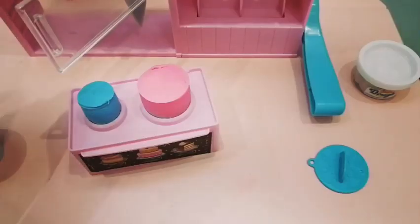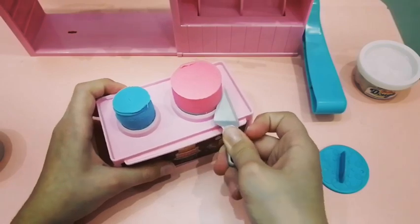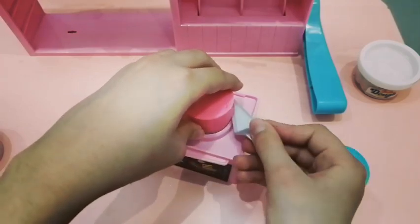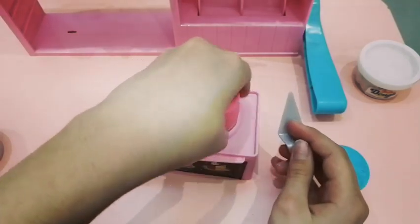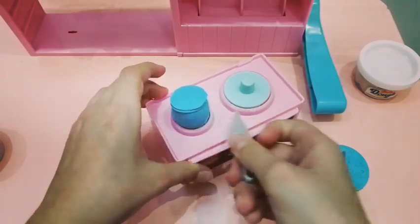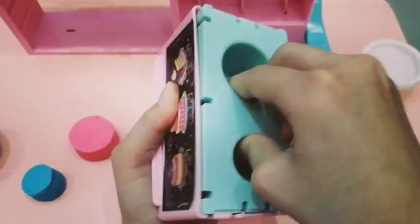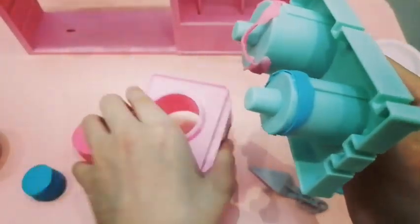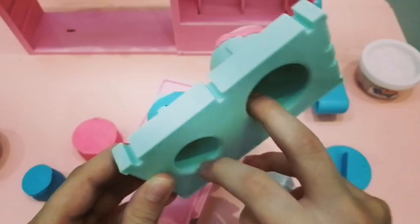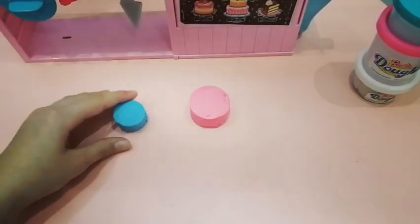Do the same thing to the other cake, and then once you're done flip it up and pull it back. There are the extras of the dough so you couldn't mix the colors for your next cake. Then put them back to store them for other cakes.